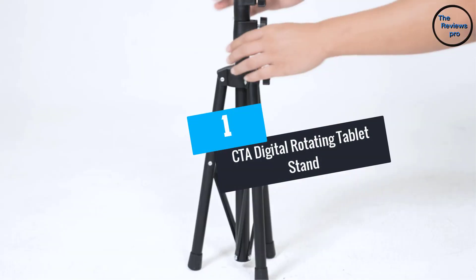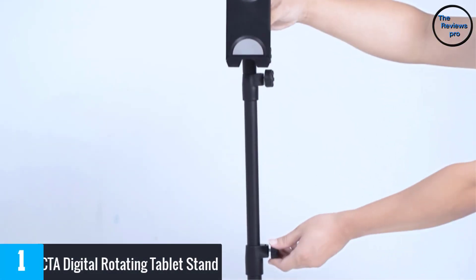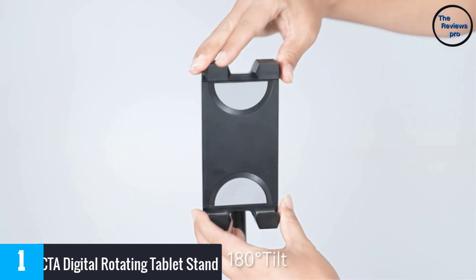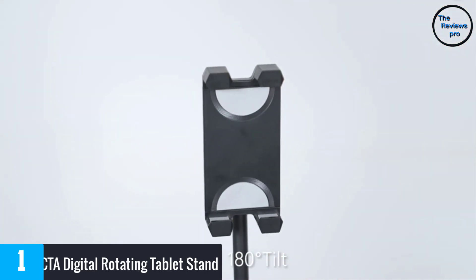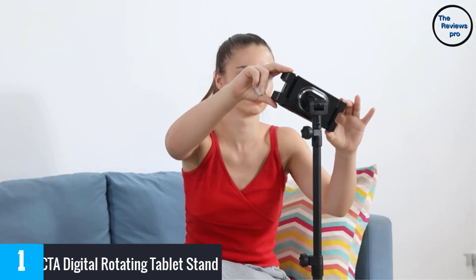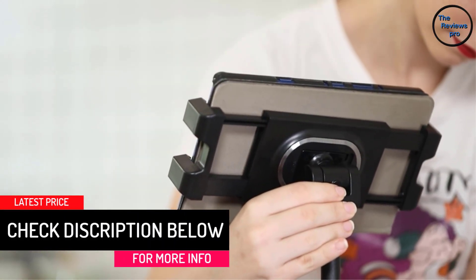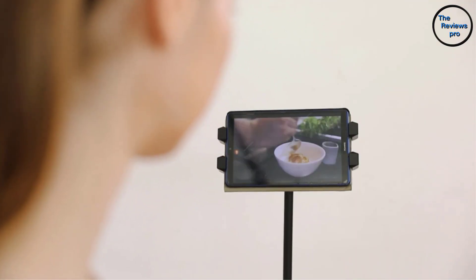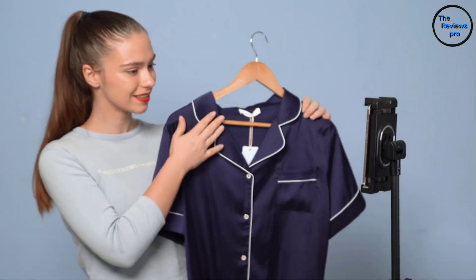At number 1, the CTA Digital Rotating Tablet Stand. It comes with an ADA compliant design and is compatible with most devices including iPad Pro 12.9 and 7 to 13-inch tablets. It is equipped with a powerful and secure key and lock security mechanism. The floor stand features a tilting telescoping pole with an adjustable height, and a sturdy ultra-flexible gooseneck that allows for multi-directional adjustment to your desired position. It also comes with optional swivel casters and an attachable battery pack cradle.